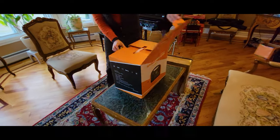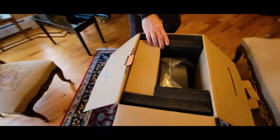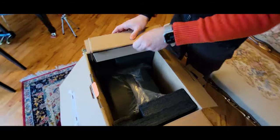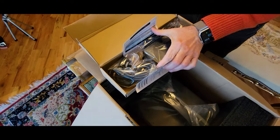All right guys, so we just got this box and it's a portable charging station, and it came with solar panels. Let's take this out and see what it is. We start with this — this is the charger.